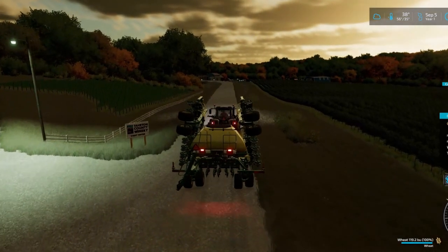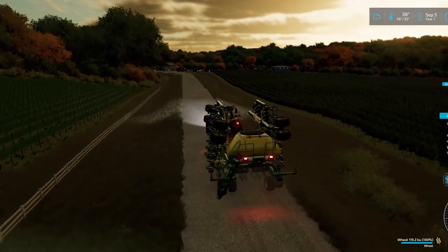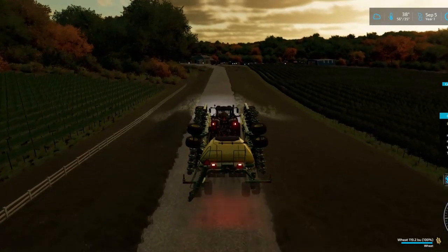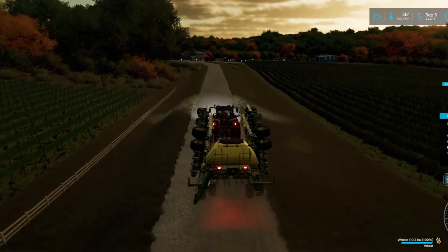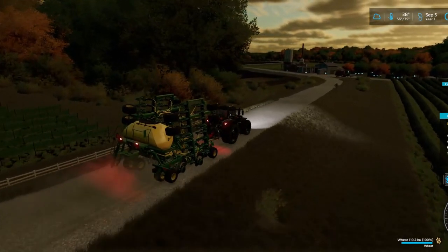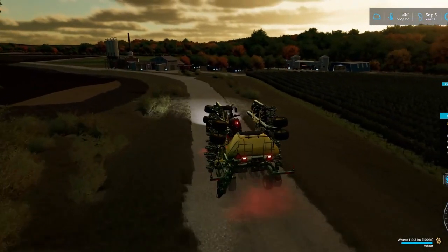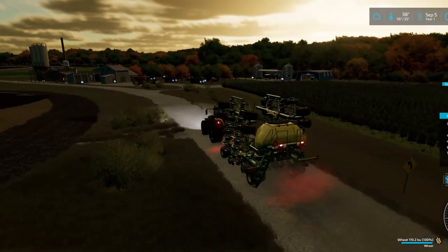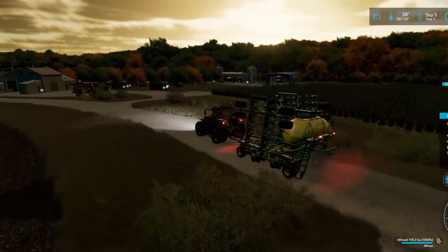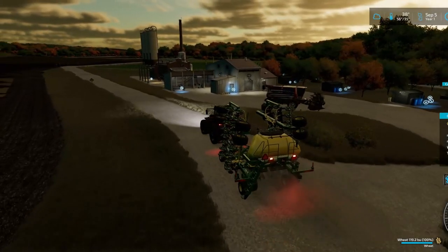Hello everyone and welcome back to the channel — welcome back to Tequiton County. We are in some leased equipment here. Actually, the dealership has loaned us this set, not because of the manufacturer or anything like that. Because if John Deere were to loan us this set, this would probably be a John Deere tractor, not a Fendt.